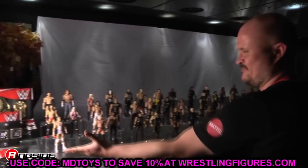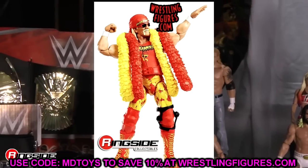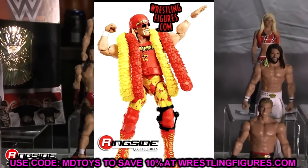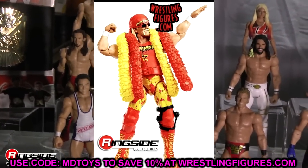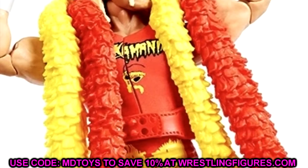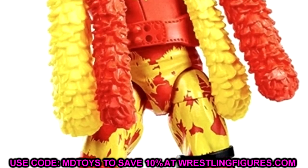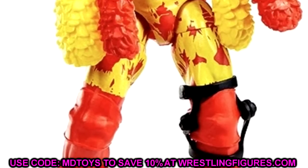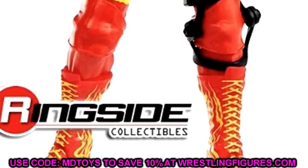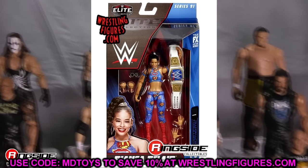Next is Elite Series 91 Hulk Hogan — this is a must grab. This is an era of Hulk Hogan that we haven't seen from Mattel yet. Say what you will about accuracies and accessories, but a double-jointed Hulk Hogan is pretty much a must grab at this point. This is a really good figure. Grab all the Hulk Hogans you can because they could pull them from shelves at any time — get this while the iron is hot.